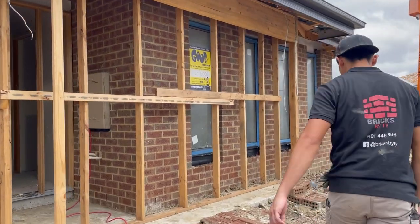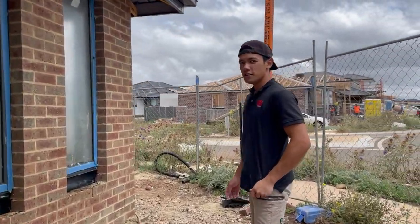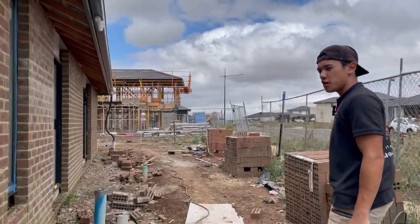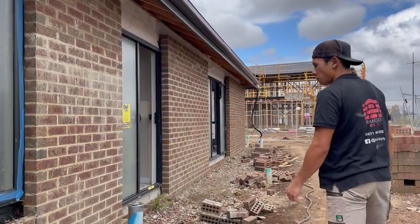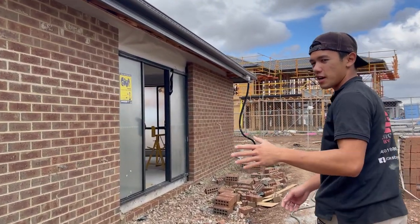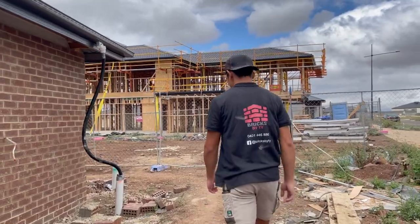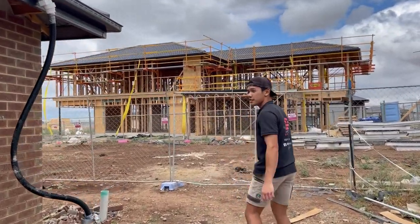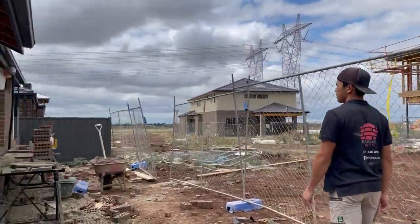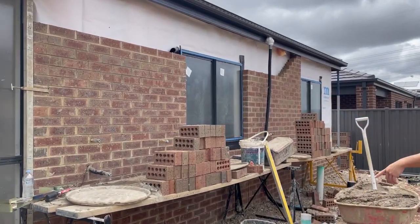I've been on this job for five days so far, which hasn't been too bad. We've been doing a different strategy on this job — getting the run up 21 courses, setting the scaffold for that run, and then just bricking it all the way up. As you can see, we've got the front, the right-hand side, and almost the back done. This is where we're up to — I'm going to set a profile on that side.